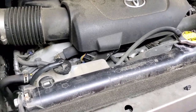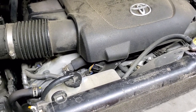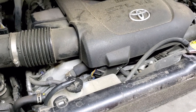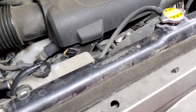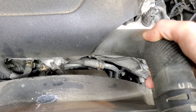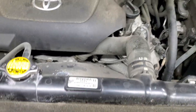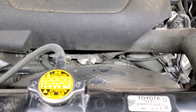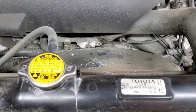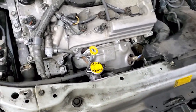Make sure the coolant level is between low and high in the expansion tank. You might hear bubbles circulating for three or four days as the system works out remaining air — that's normal. While the engine is still warm, squeeze the hoses again to help get any remaining bubbles out of the system. That's pretty much it for the Toyota coolant flush procedure.